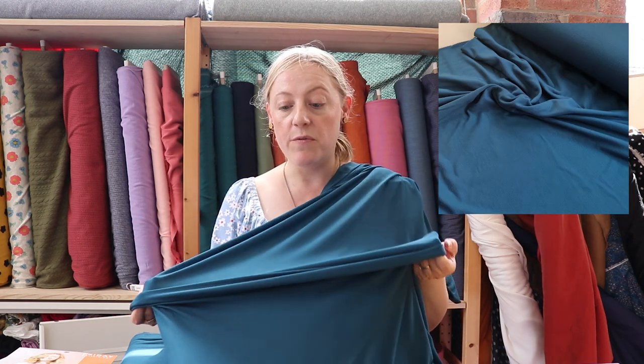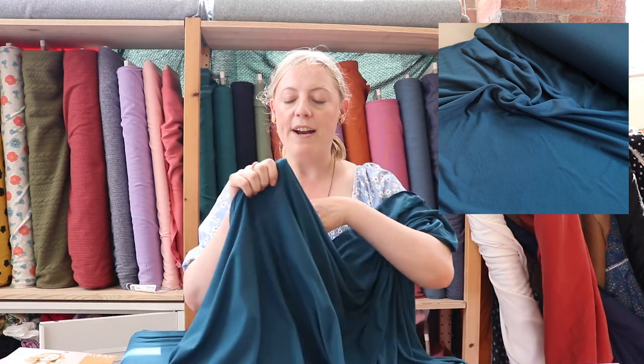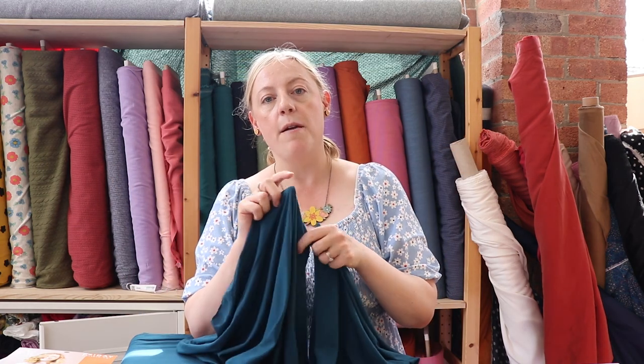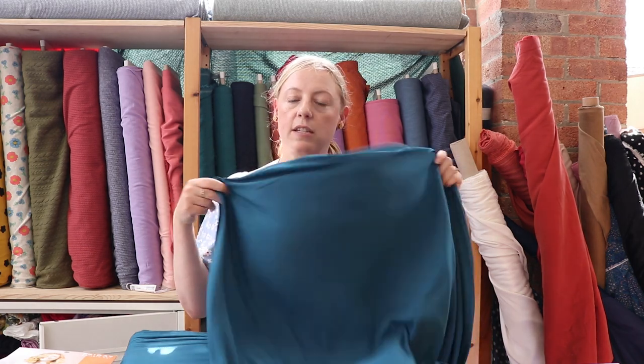We also stock a lot of plain bamboo jerseys and some plain Tencel jerseys. With the bamboo jerseys, made with bamboo viscose, they have a really nice drape and movement with good stretch and recovery. We've got them in a range of different colours. With the Tencel jerseys, we also have a huge amount of different colours in stock — they are certified by Lenzing which means they're true Tencel, but they act very similar to the bamboo jerseys with lovely drape and movement.